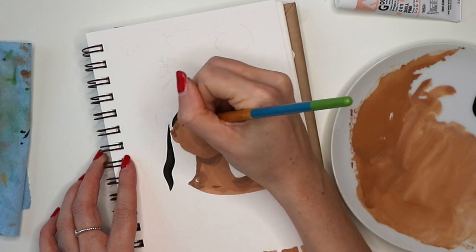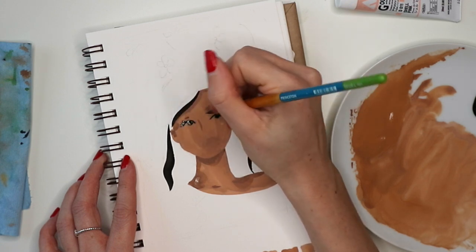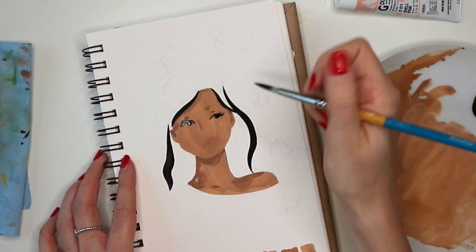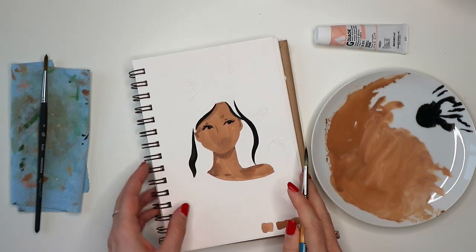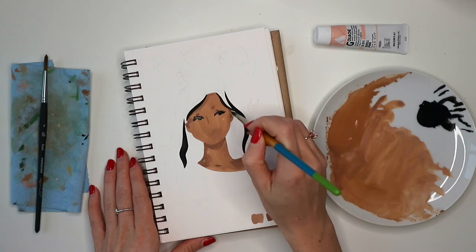While that's drying, I started painting in the eyes. I add a line over the eyes to create a sort of eyeliner effect and then paint in the eyelashes and the pupils, keeping it simple. I'm not trying to go too detailed with this painting.